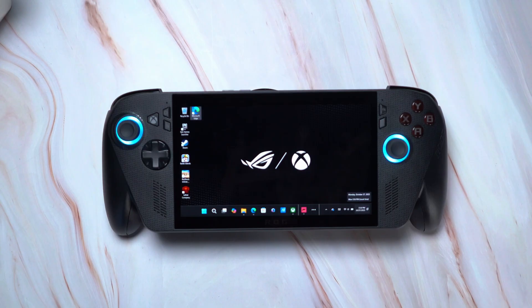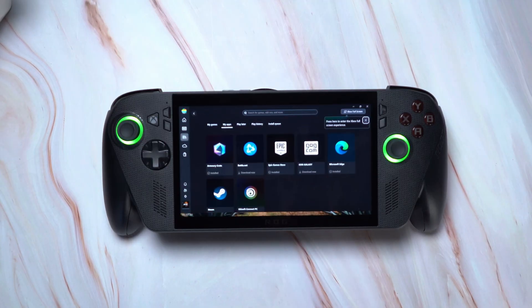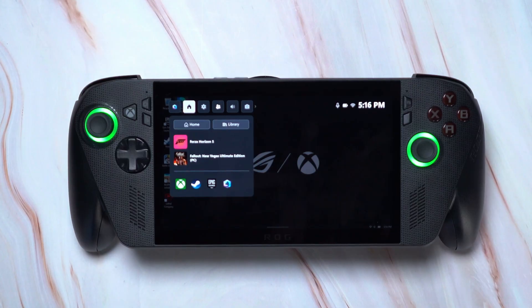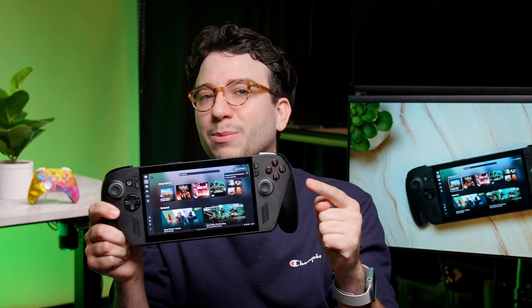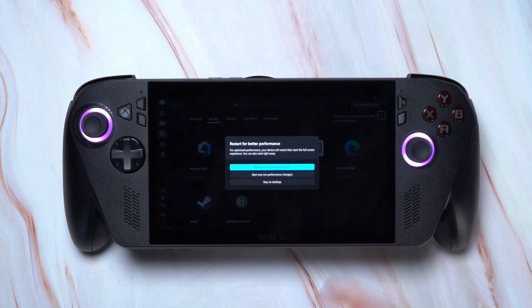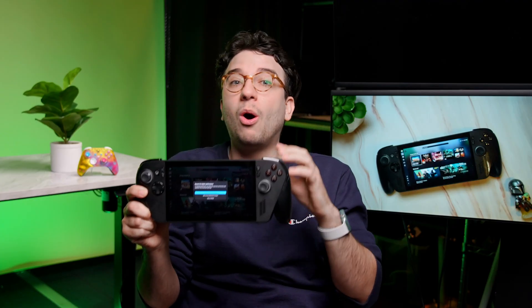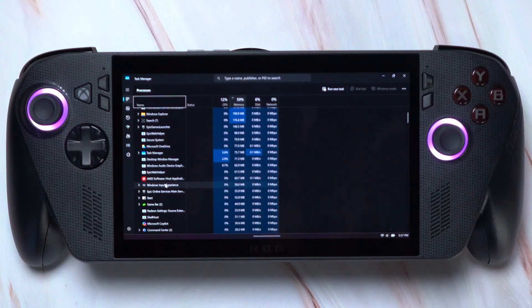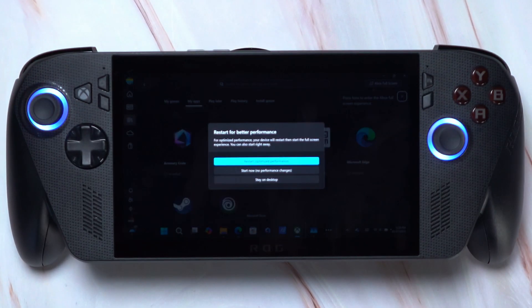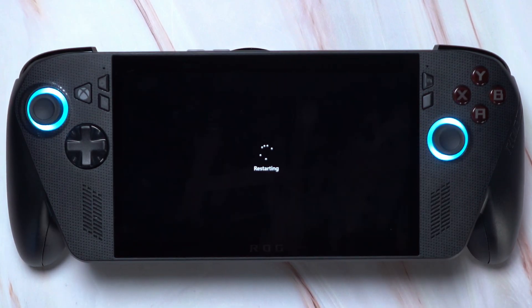Once you're done, you have a couple ways to get back into the Xbox full screen experience. From the taskbar at the bottom — which you may need to swipe up to show if it's disappeared — click the Xbox icon to open it. You can also press the Xbox button and select it from the quick shortcuts. Once in the Xbox app, there's a new icon on the top right for Xbox full screen. Select 'start now' to quickly go to the full screen experience. However, because we just accessed the Windows 11 desktop, all those extra processes and bloat are now running in the background, which could hurt performance and battery efficiency. To take advantage of the streamlined Xbox full screen experience, you'll need to completely restart the device so it boots straight into the experience without the additional desktop running in the background.